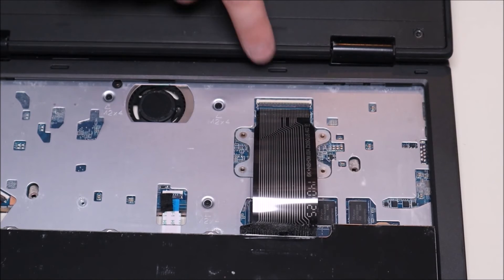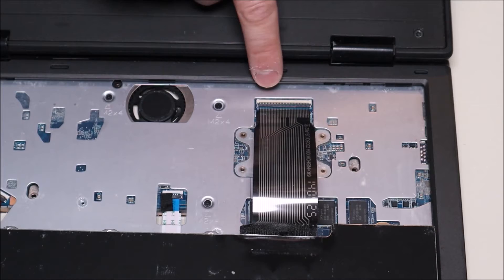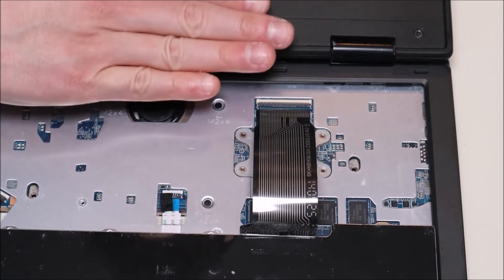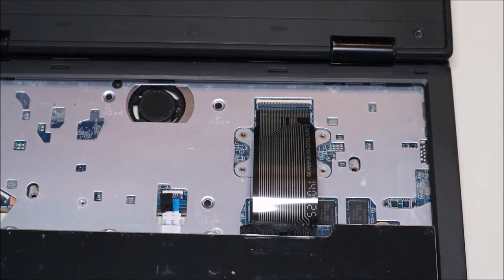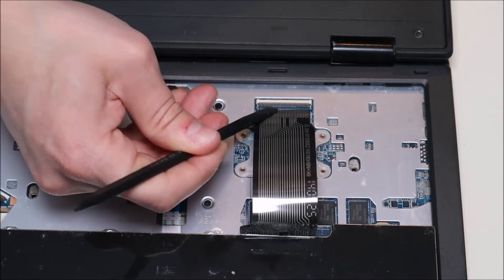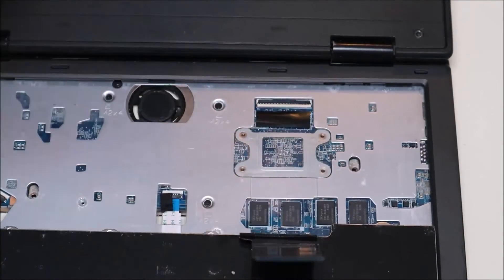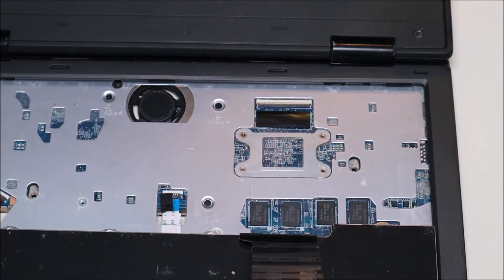So this is a very standard ribbon cable clip. It's got a black pin connected to the white port that the ribbon cable goes into. The black plastic clasp folds down to hold the ribbon cable in and then pops up to release it. So we're going to take our plastic pry tool, get underneath it with the flat end, and pop that clip up — then this should slide right out. For safety we'll pop that back down so it lies flat and can't get caught on anything.